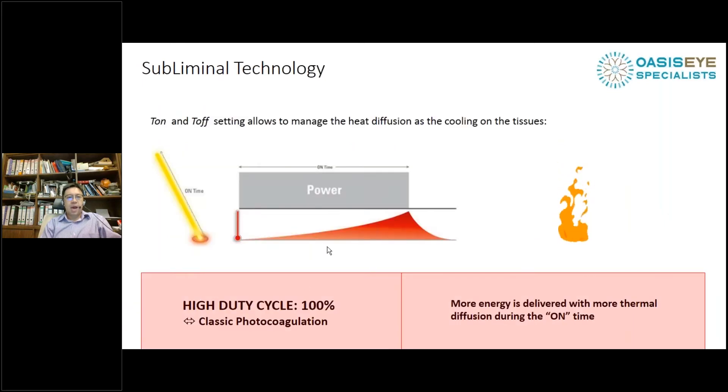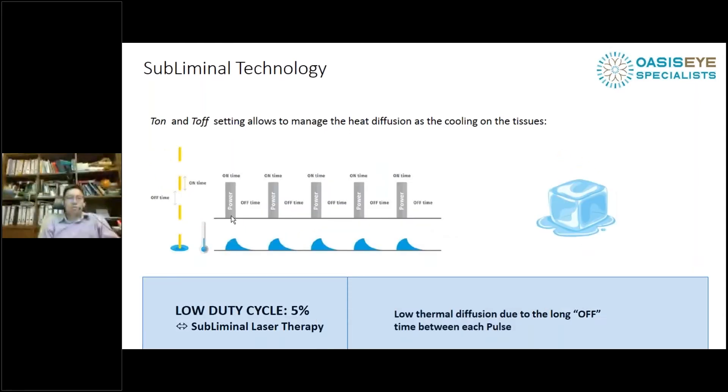Adjusting the on-off cycle allows you to manage the heat diffusion. Classic photocoagulation at 100% duty cycle is a hot thermal burn which causes a large scar at the macula — permanent and easily visible on fluorescein angiography, autofluorescence, and OCT scan. Whereas with a low duty cycle, you stimulate the RPE cells for a very short period of time, allow heat diffusion, and this allows a cooling effect on the surrounding retinal tissues.